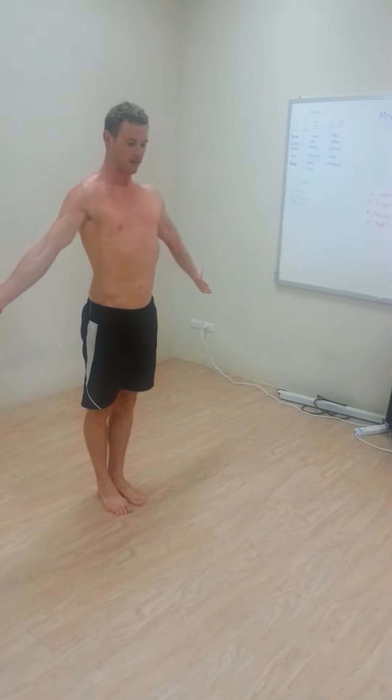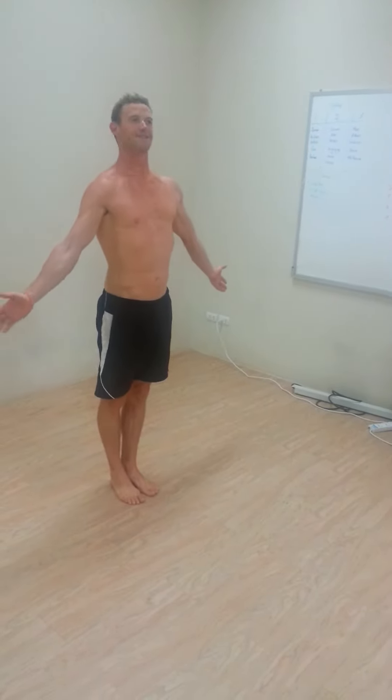Let's move on to the handstand. So nice and tall, and then just getting into it. Let's try this.